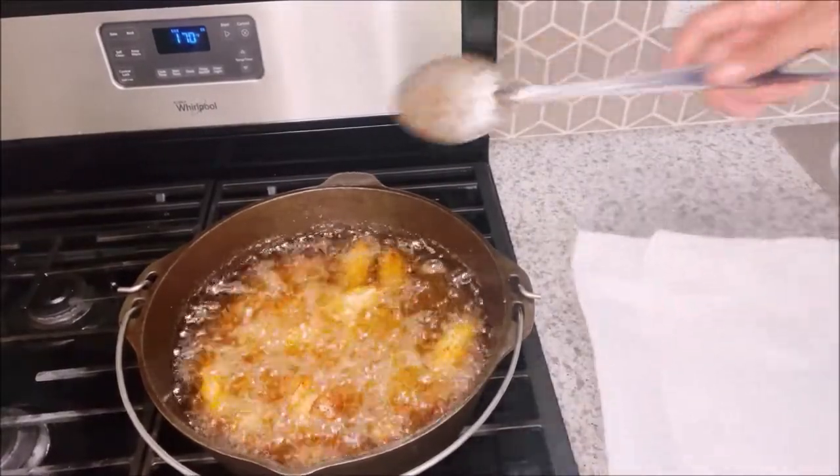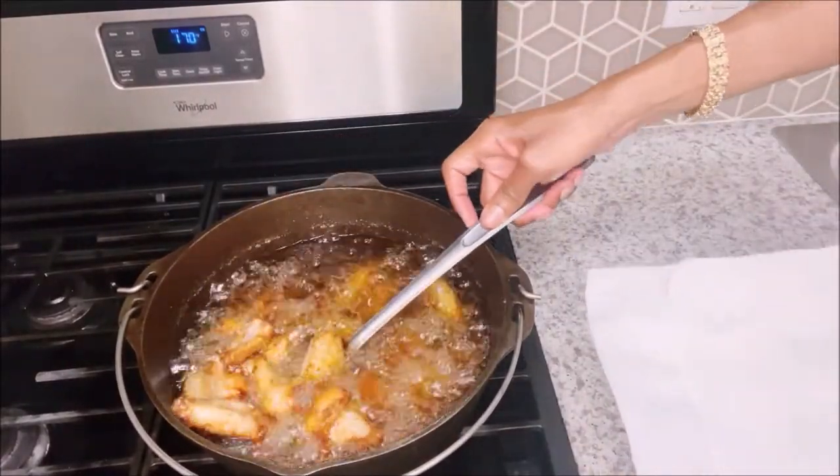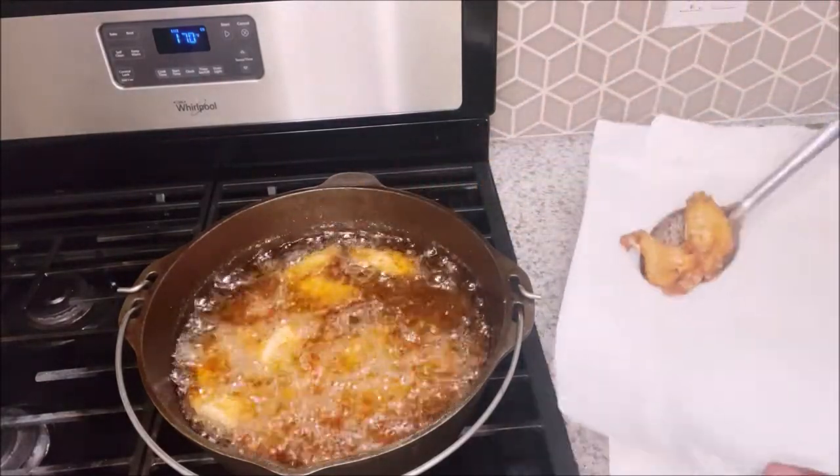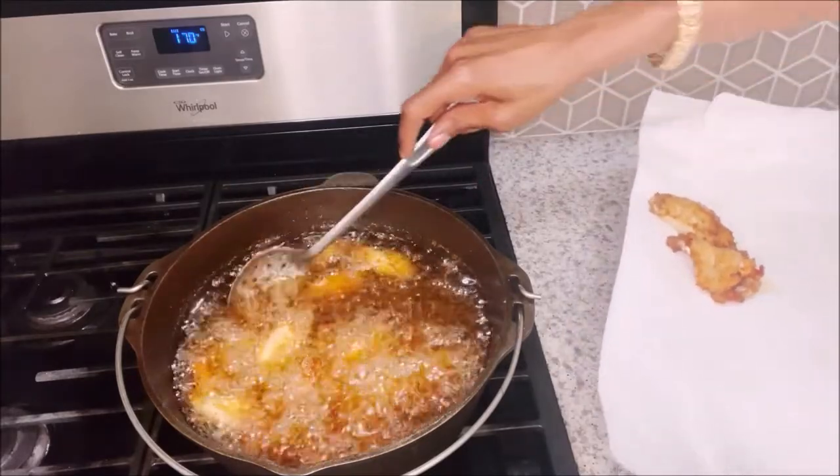Okay, so I think it's about time for us to take these out. Man, it is thundering and lightning outside. The crazy thing about it — it's like 93 degrees outside, and it's thundering and lightning.